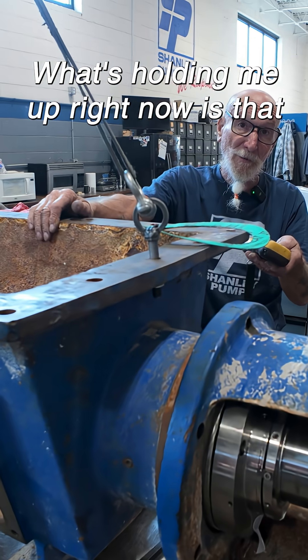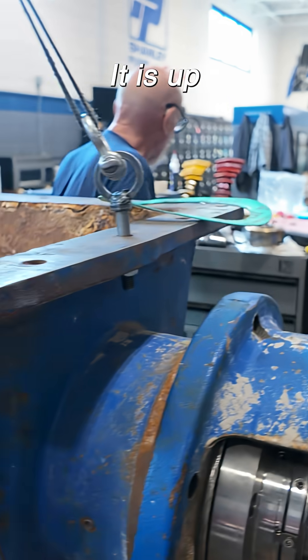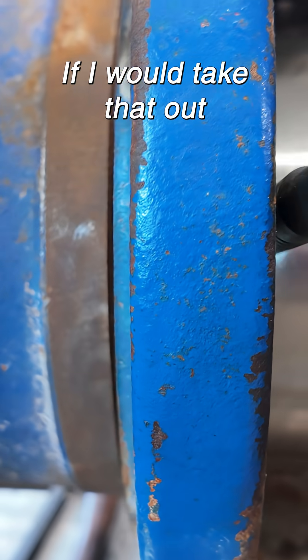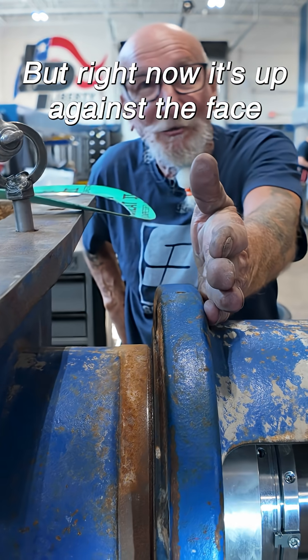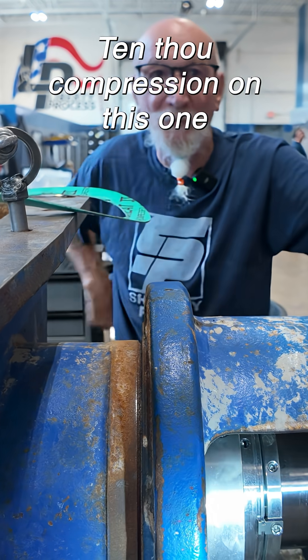What's holding me up right now is the white gasket, the little one in there — it is up against the face. If I take that out, I can get it tighter. But right now it's up against the face, so if I take that out, that will give me 10,000 compression on this one.